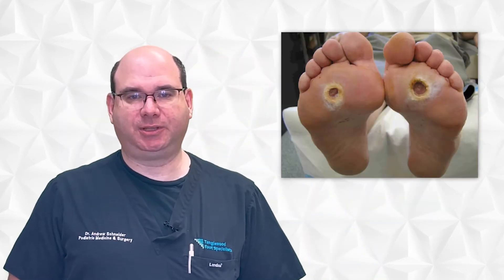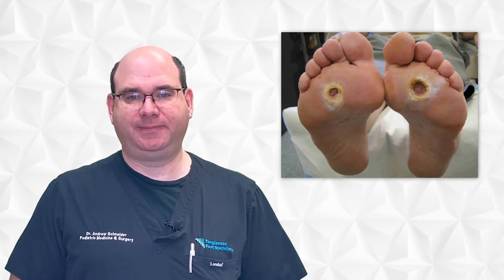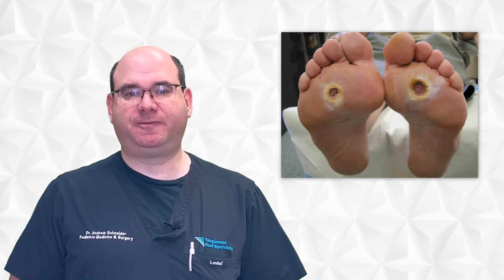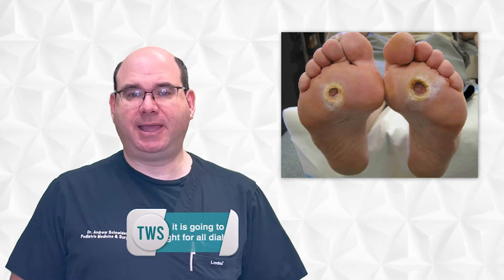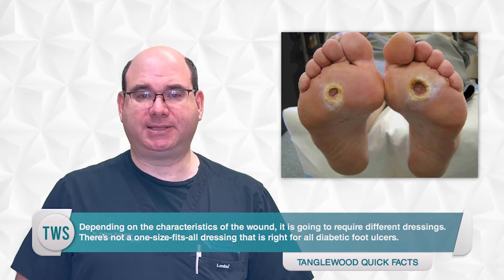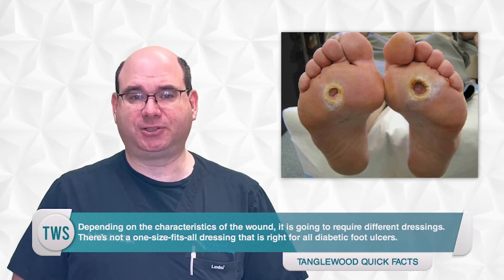If you have developed a diabetic foot ulcer, it's essential that you get it treated. It's not a simple injury like a cut. It's a serious life and limb threatening situation that requires professional guidance to get it healed without worsening. Depending on the characteristics of the wound, it's going to require different dressings. There's not a one size fits all dressing that's right for all diabetic foot ulcers.